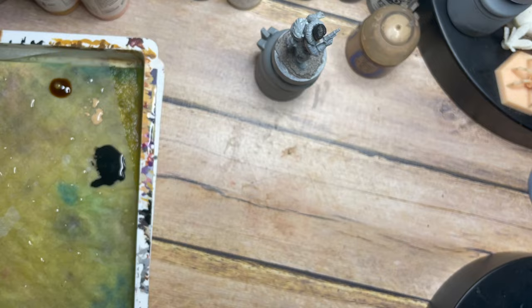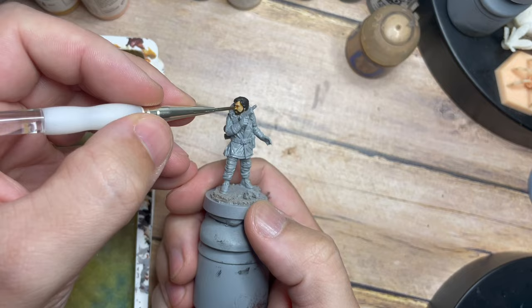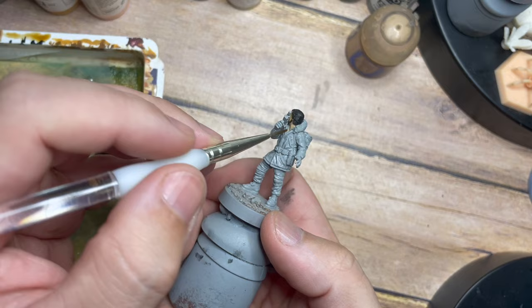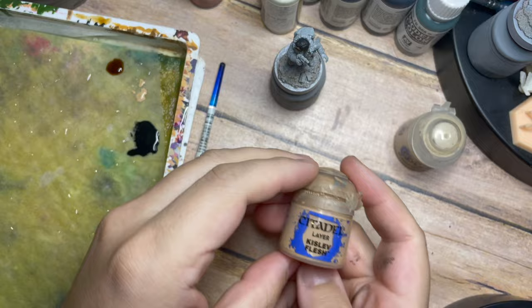Now once that's done, instead of using a flesh wash for this one I'm going to use a Light Tone. The Light Tone is a very light orange-brown colour, and we're using this to get a little bit of a difference because the flesh wash has a warm tone to it. So instead of the flesh wash I'm just going to use this Light Tone to pick out that colour definition and skin tone.